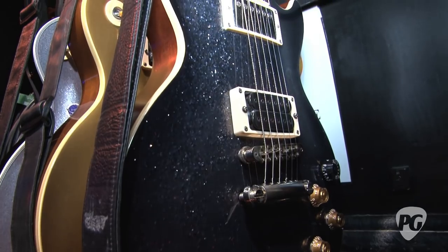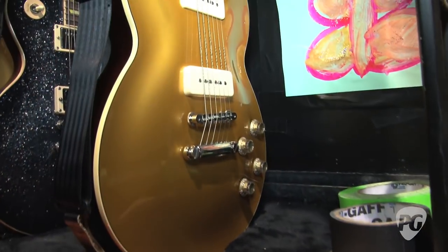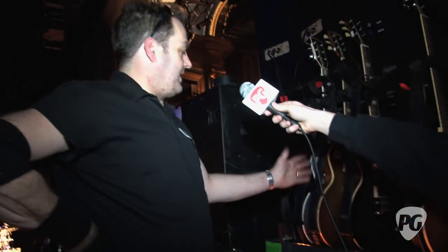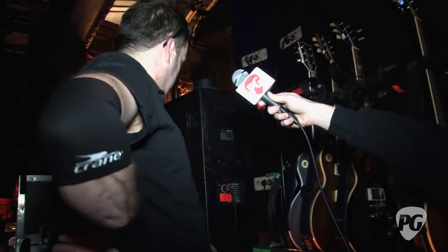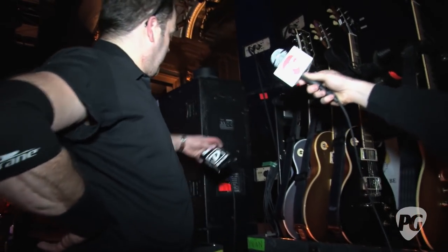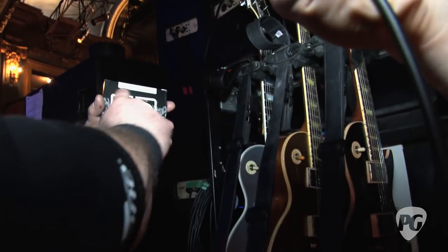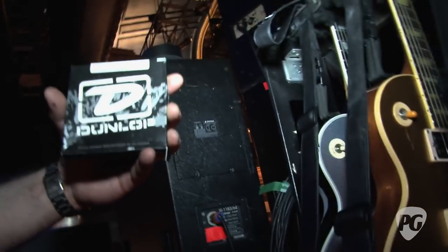What have you learned that he likes to use and kind of go towards when he wants you to set up his guitars? So basically the action's reasonably low, and he's using hybrid sets on the DiMarzios. We're using 13s through to — 13 through to 52 — Dunlop built for Vivian Campbell, which is 13, 16, 20, 32, 40, and a 52.